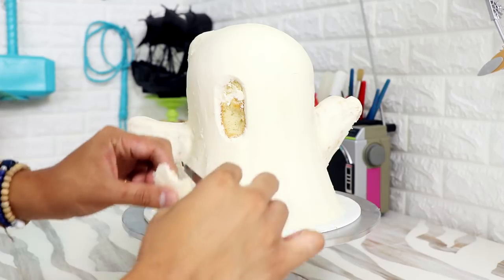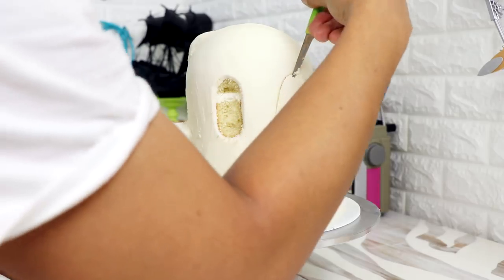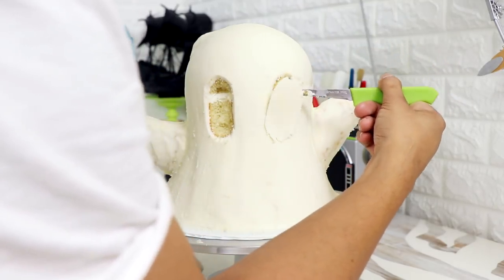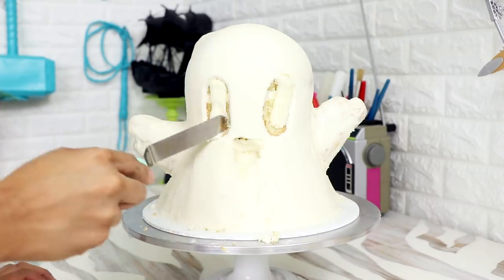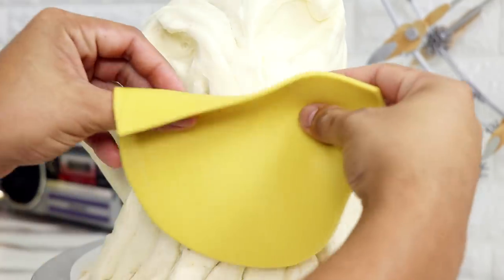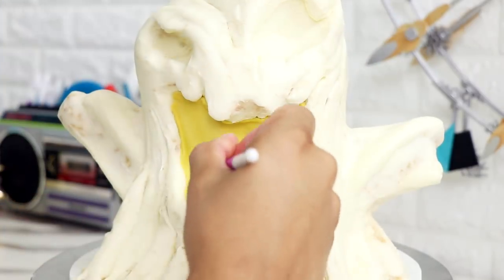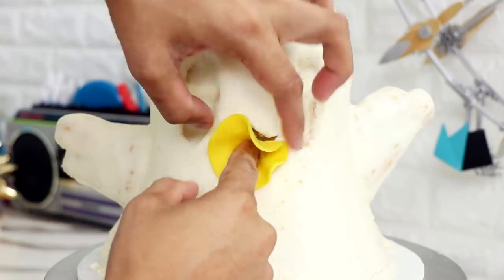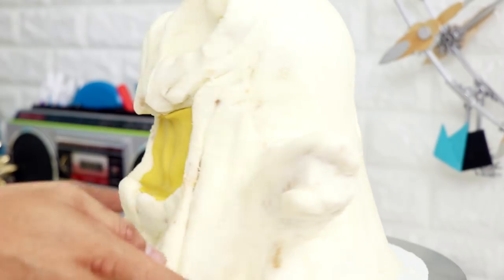I placed this in the fridge again for 30 minutes, then took it out and carved away at Boogie's eyes — just shallow indentations so his eyes had a place to sit. Then I gave him a very tiny mouth. I added yellow fondant into each monster's mouth; the inside would be yellow, which gives the characters more depth with more colors and looks really cute. Once finished, place the cake in the freezer — you want it completely frozen when you pour the glaze.